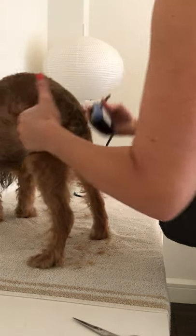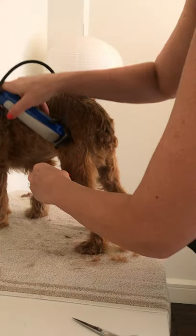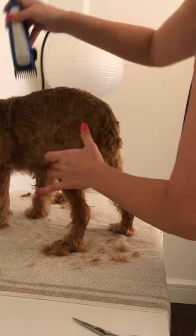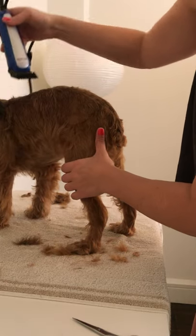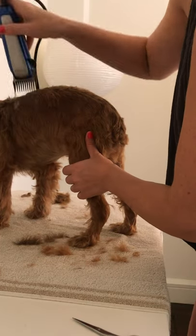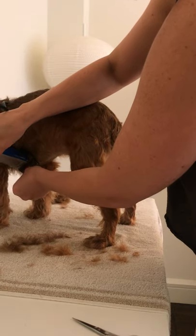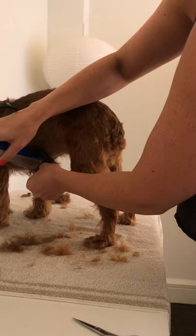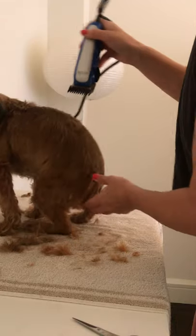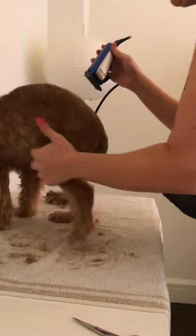I sort of move the hair out of the way so he doesn't end up stepping in it and making a mess. For most dogs the grain of the hair goes down their back and on the sides. To get the underbelly, I'll just pull it out and keep doing that. With shaggy dogs like this there's a lot of room for error that you really don't notice, which is pretty nice.